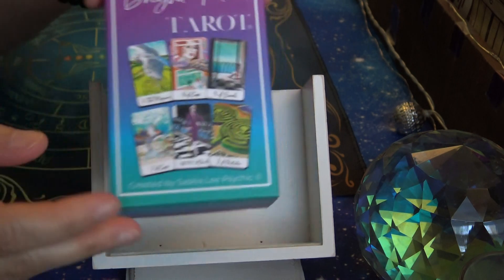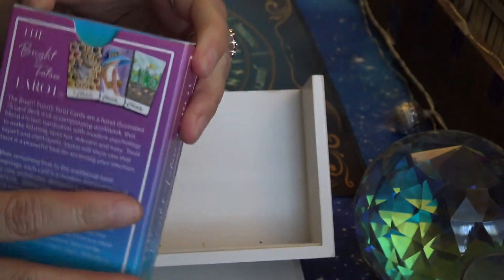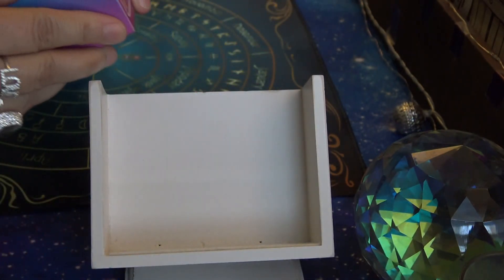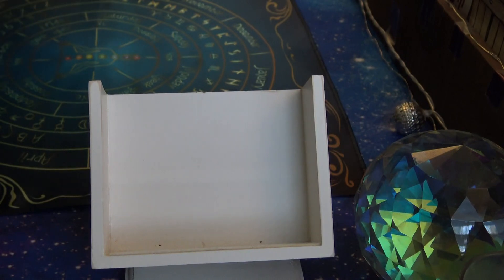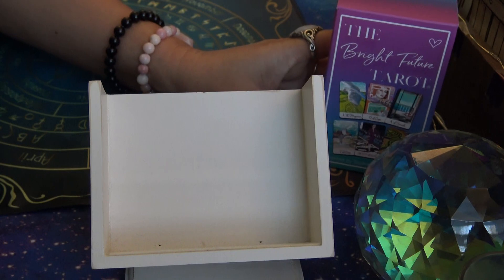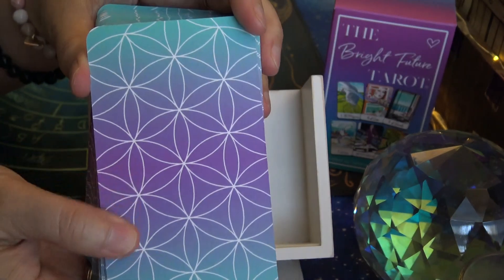I hope I pronounced her first name correctly. It's in a colorful tuck box — very pretty colors. Here's the top and that's the bottom. So, tuck box. Even the flap has the colors. Cards inside. Looks like there's a signature now at the bottom there. And these cards are 300 GSM, I believe, or 350. It's the harder card stock.